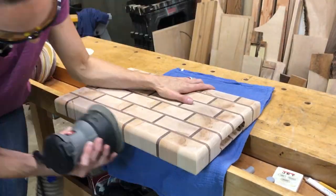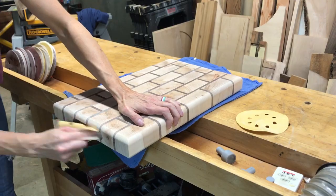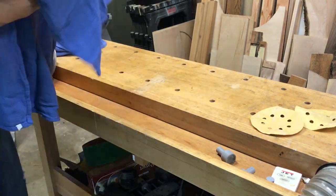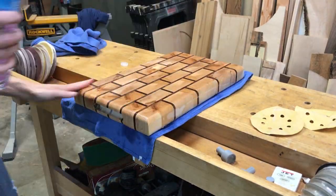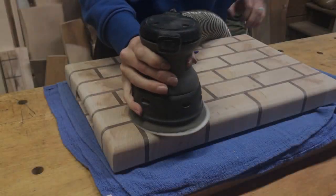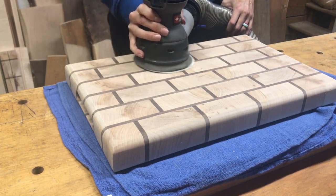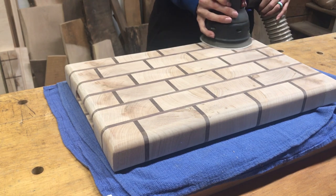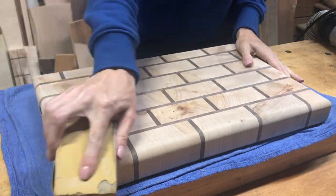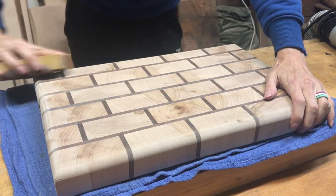I moved back to 150 grit to even out the mistakes I made with the finger grips. Then I sanded the round-over and grips, working up to 220 grit. Time to wet down the board with water — this will raise the grain. You don't want to skip this step, or the first time you use it and get it wet it will be rough. Once dry, I work through the grits from 220 to 360. To get the edges, I like to use a soft sanding pad as it will wrap around the edges nicely.